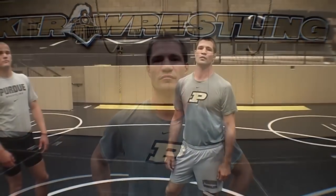I'm assistant coach Pete Rogers and this is the Boilermaker Technique of the Week. This week I'm going to show you an elbow pass to an opposite side single leg.